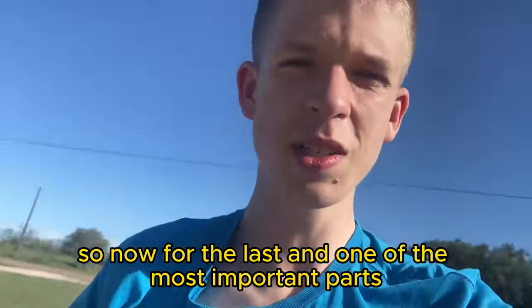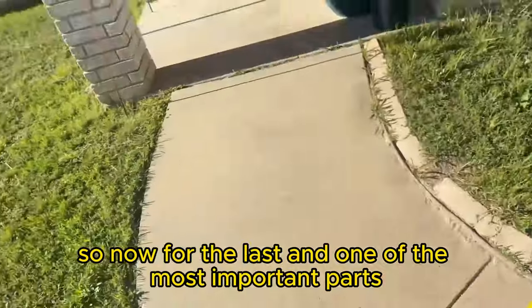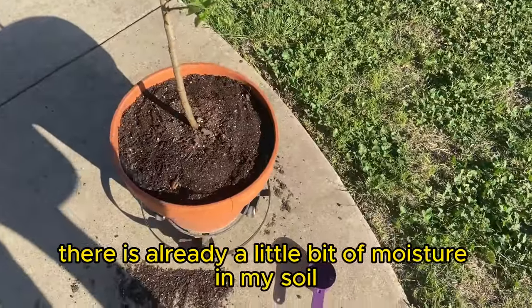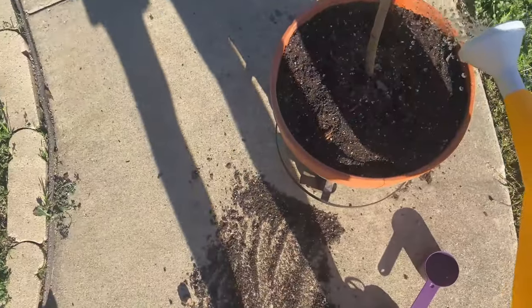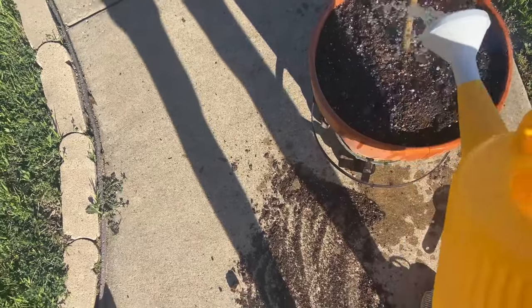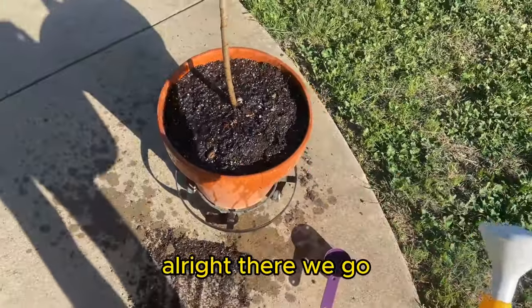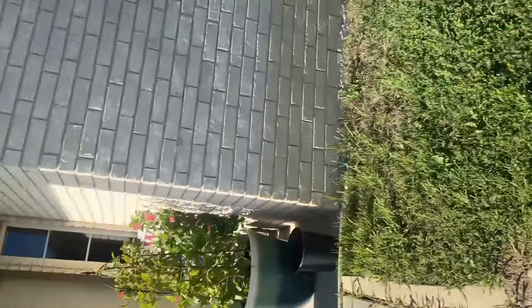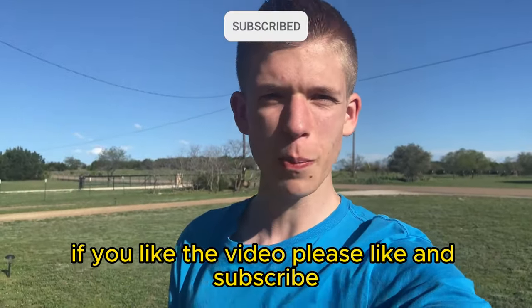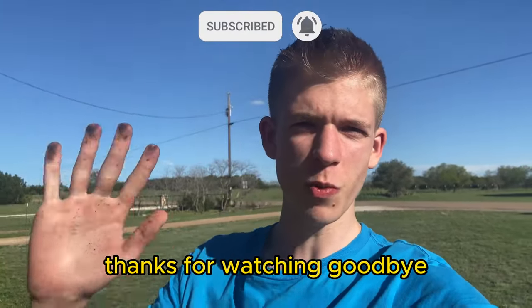Now for the last and one of the most important parts: you need to water it. There's already a little bit of moisture in my soil, so I'm not going to water it too much. And that's how to fertilize your stone fruits. If you like the video, please like and subscribe. Thanks for watching!